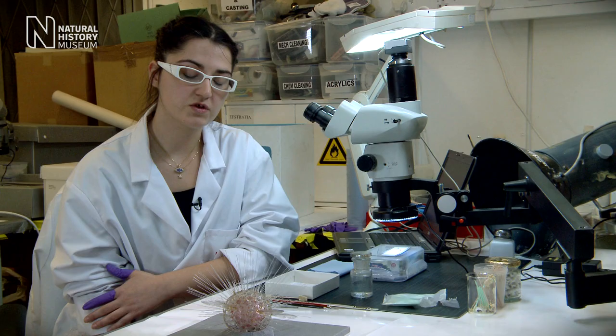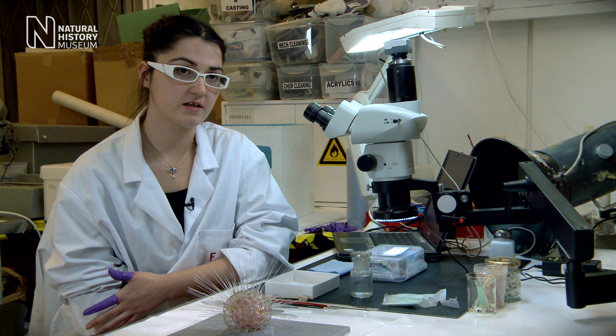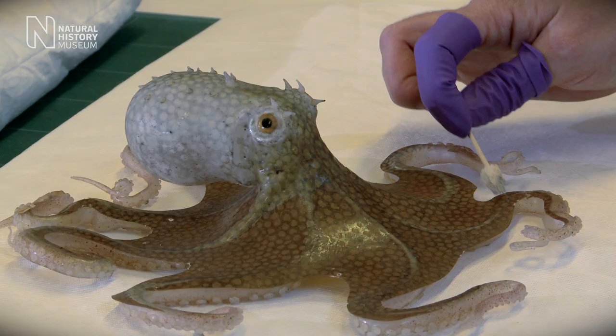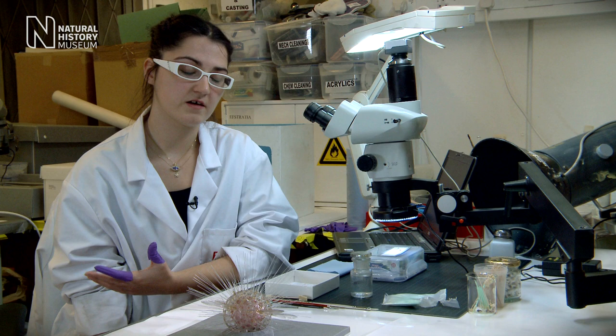Some of the models that we keep in our collection have a lot of fractures and the natural resins are degrading. So we are bringing them into the conservation unit to establish their condition, their current state, and also try to address any long-term problems.